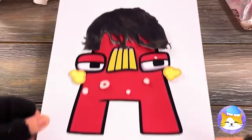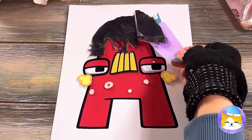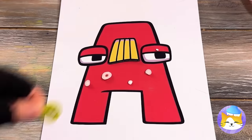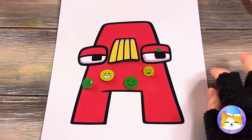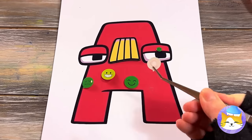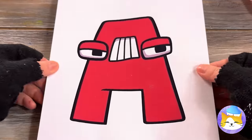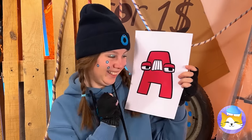Looks like A's going through a phase! He needs a haircut! And a dermatologist! Acne patches save the day! Now let's brush those teeth! And A's back on his A game!